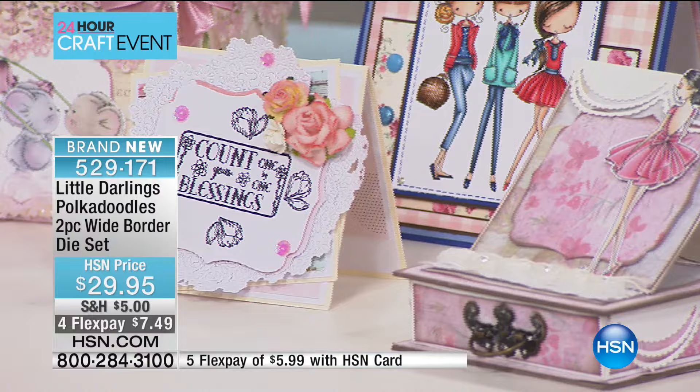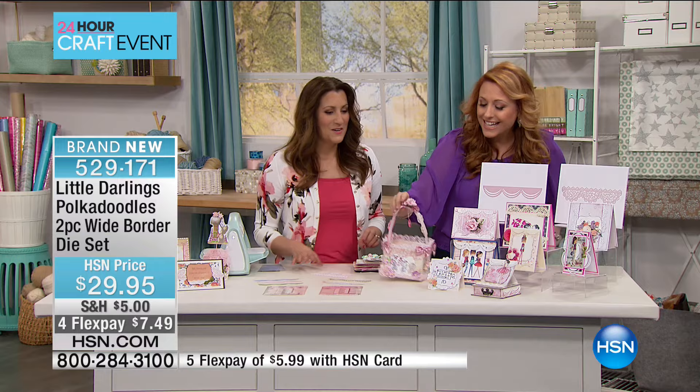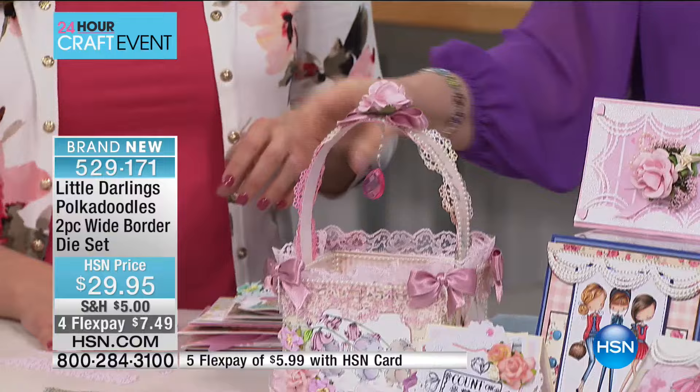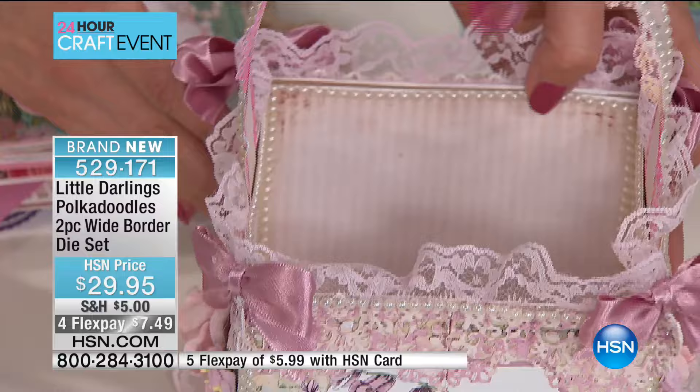You can use these dies with the Gemini or the Cuddlebug. The lace that you're doing here is the lace you see on these finished projects — it's amazing, it looks like real lace. This is actually the Dainty Doily. It's all trimmed with the Dainty Doily die — absolutely stunning. We use these as borders, but you can use them to decorate all over your projects. For this particular one we've got our Scalette Swag framing the entire project. So the two dies you're getting are Dainty Doily and Scalette Swag.